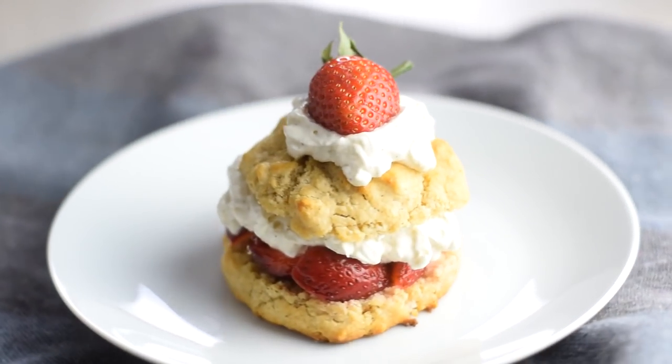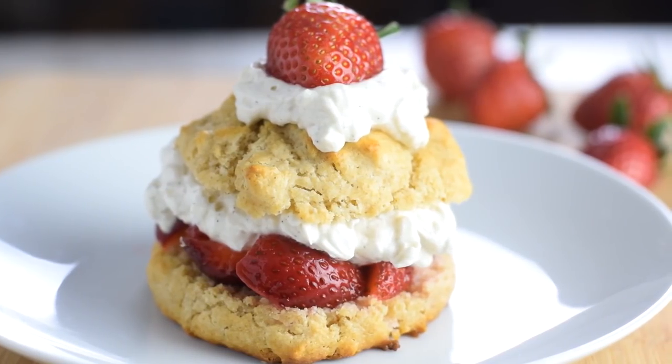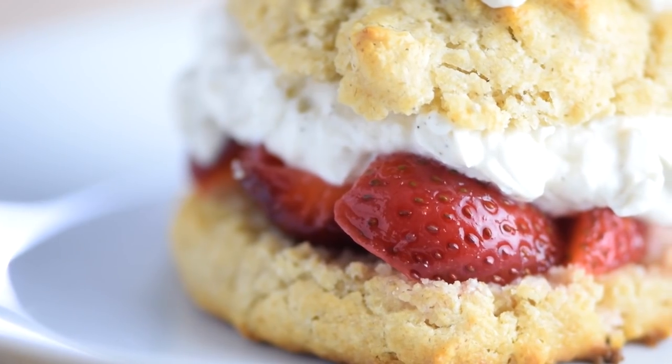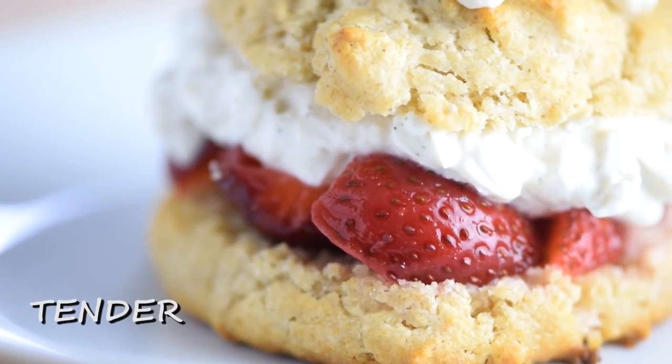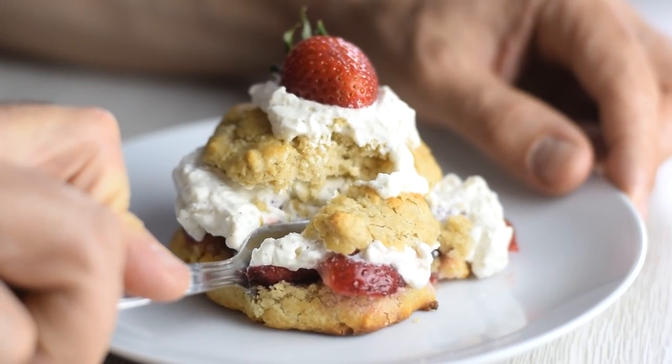Strawberry shortcake is one of the most classic desserts out there, and today I'm going to show you a healthier and less sugary recipe. It includes all three delicious layers: tender shortcakes, juicy strawberries, and freshly whipped cream — without sacrificing the traditional flavor you love.